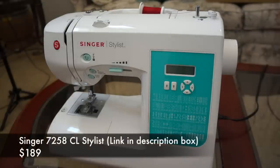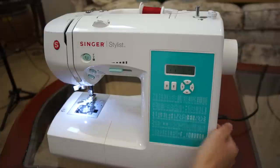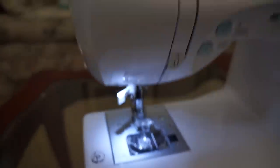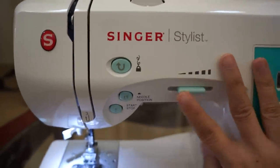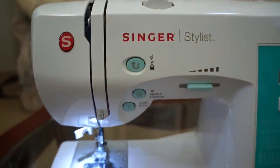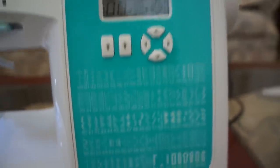This first machine is the Singer 7258 CL Stylist, and this machine is $189 and has 100 stitches for you to play with. When you turn it on there is a light that shines down so you can see what you're sewing. It has a speed control which I always recommend. This control is so helpful for everyone because you don't have to worry about how hard you're stepping on the foot pedal. All these stitch settings are shown on the screen, and the great thing about these electronic machines is that the settings are automatically changed for you.